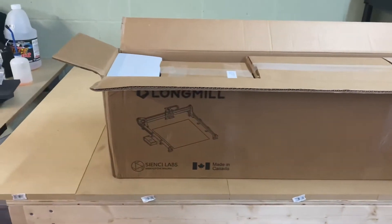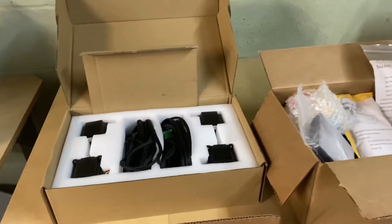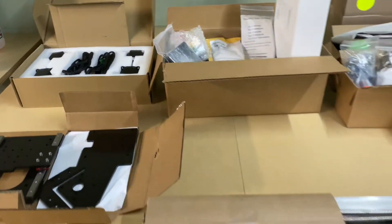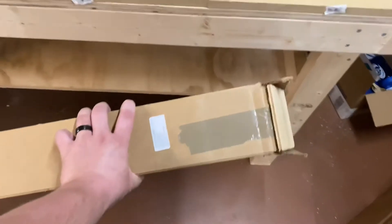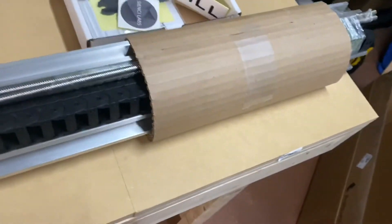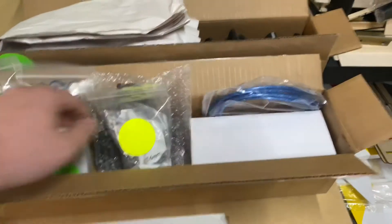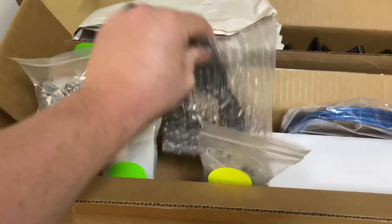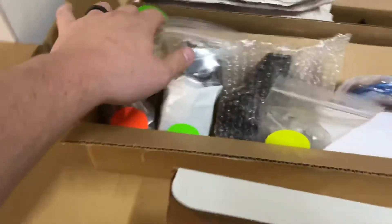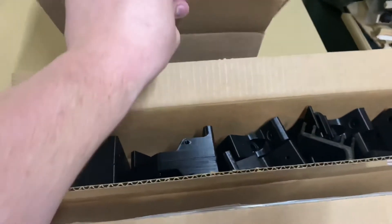We're gonna see if we can find the instructions in here. Here's what we have — all the boxes that were in the larger box. There's a long one where they put some wood on the end to keep the lead screws from breaking out — pretty cool idea. Looks like we got some stickers, instructions, a little wrench, power supply, data cable, screws, some type of plate, standoffs. This box is all the 3D printed pieces. This box is actually empty.